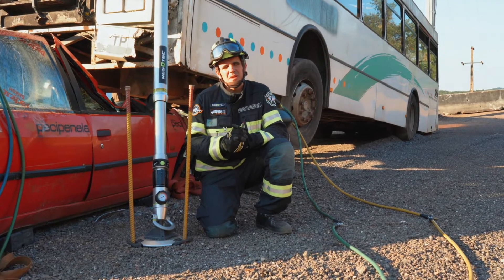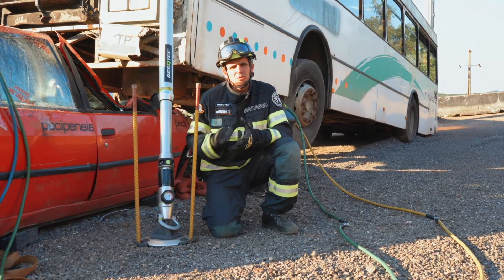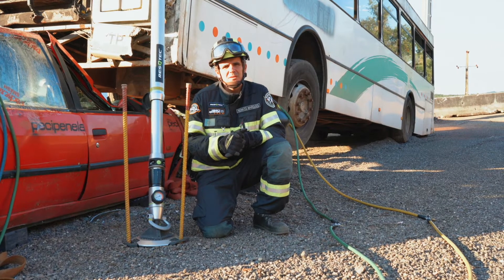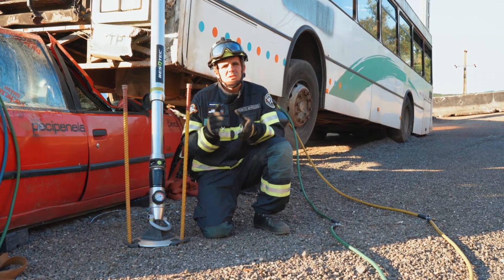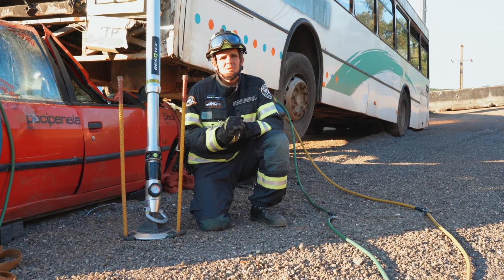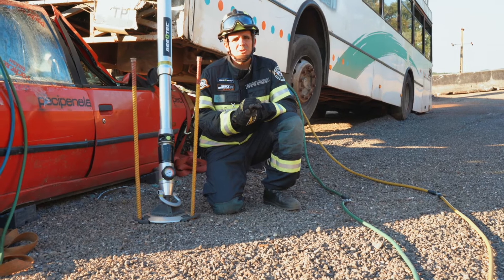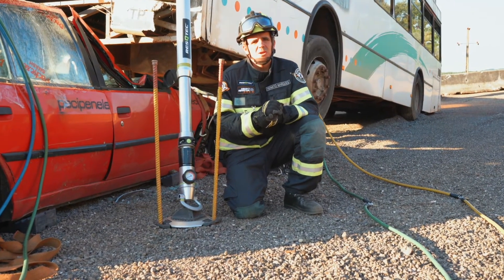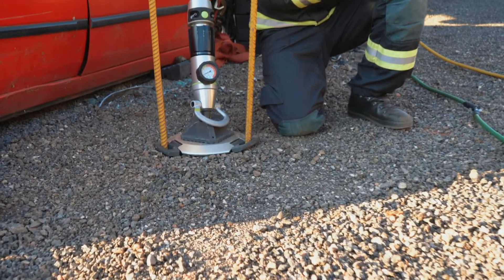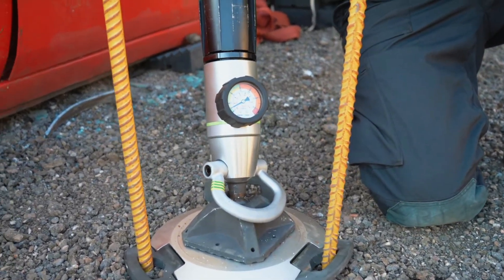In this emergency lifting scenario, we have worked with two load indicators in the bottom of each strut. With this equipment, we could easily monitor side by side of the bus the distribution of the weight with the kilogram balance between one side and the other side. This is very important information that could help our safety officer monitoring the safety conditions during all of the lifting. This is a very unique and specific equipment and we are very happy to work with it.